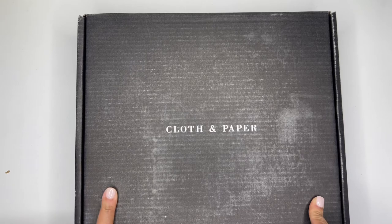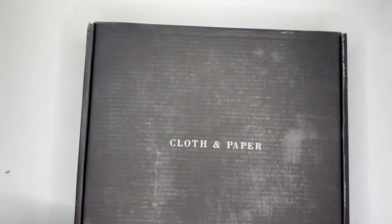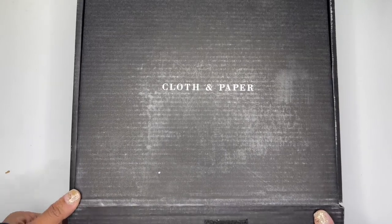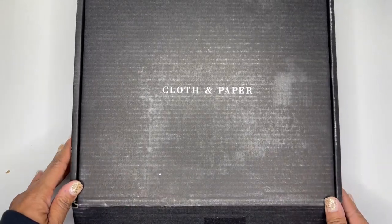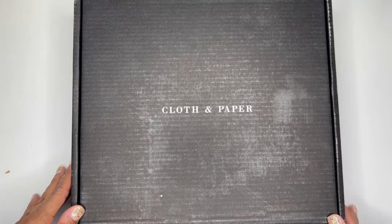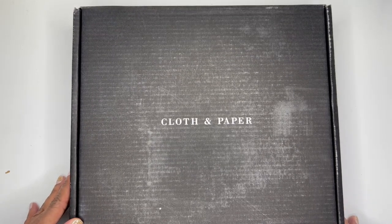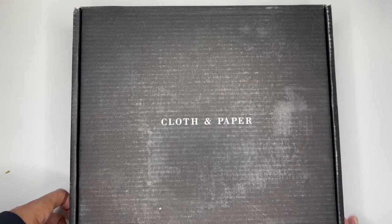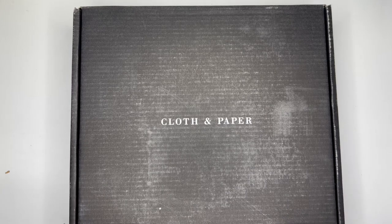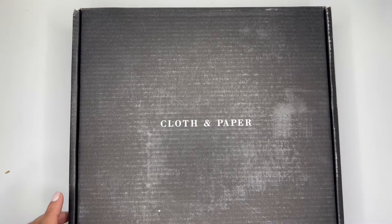I'm super excited to see what's inside because it is a nice size box, y'all. All I have done is peeled the tape off, so as usual this will be a blind reaction to what I'm seeing inside the box. I have not actually seen any sneak peeks this time — I haven't even been trying to avoid it, I just haven't seen anything. So it kind of worked out in my favor this month. Without further ado, I'm going to go ahead and open up the box.